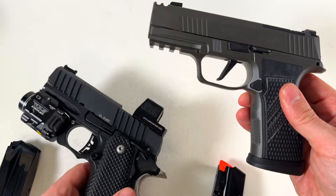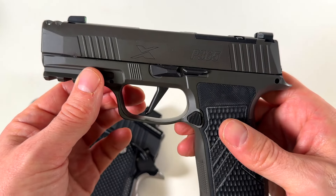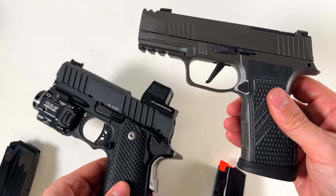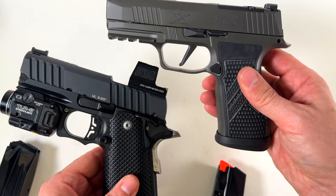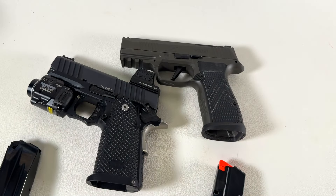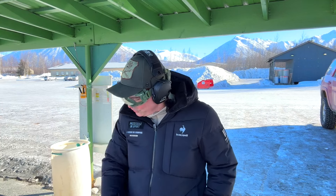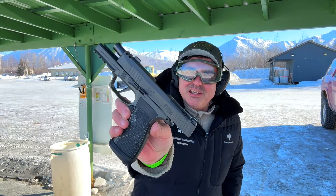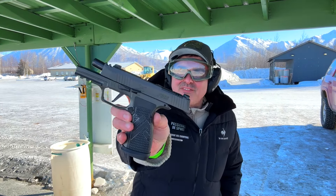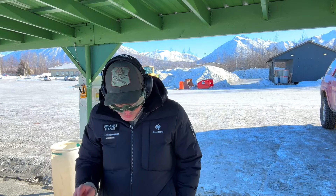We'll see if the weight makes a difference and if this comp slide makes a difference — interesting comparison. Two very different pistols in 9mm with some similarities, both all metal. Let's take them to the range. We're going to pit the Bull Armory SAS 2 Ultralight against the Legion P365 AGX — it's so hard to remember these acronyms. Both 9mm, both around the $1,300 price point.